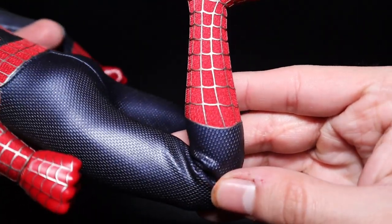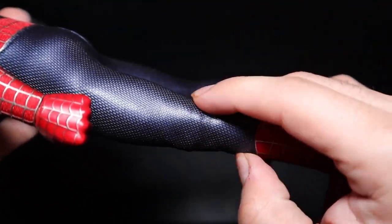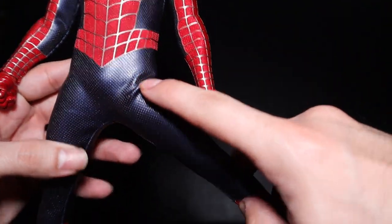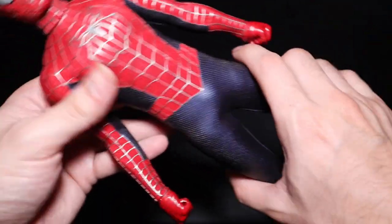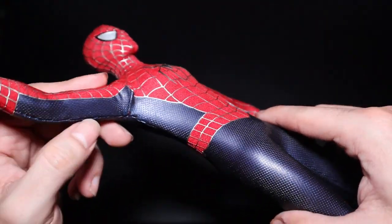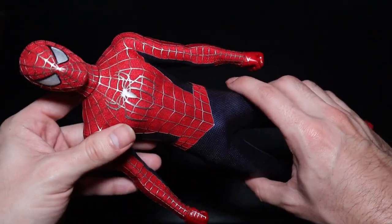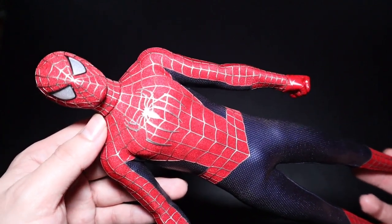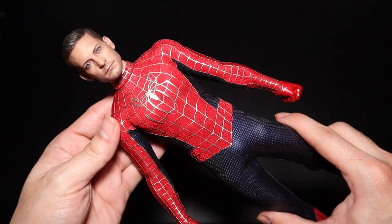Another complaint is the articulation of the figure. I'm not sure if it's because of the suit, but the figure doesn't move as easily as a Spider-Man figure should, and there is a danger of damaging the suit if you move him too much. I would recommend posing him only for images, and once you're done, get this guy as straight as possible so the suit doesn't fold or get damaged. But other than that, the look of the suit matches very well. I like it, and I think the face sculpt and the initial head sculpt are good — he matches his look in the movie for sure.